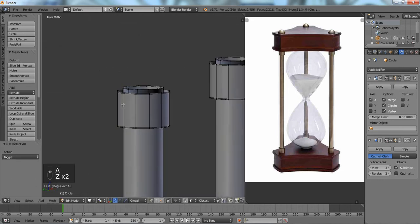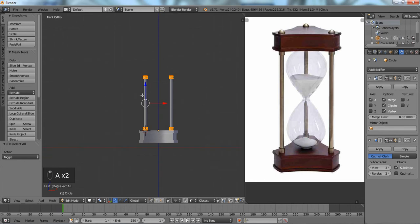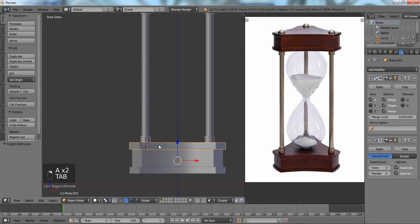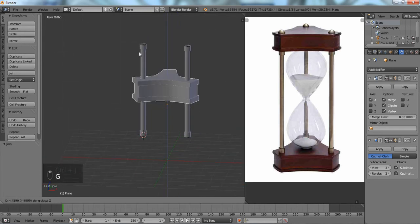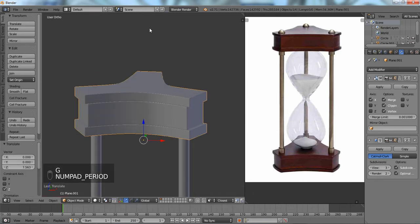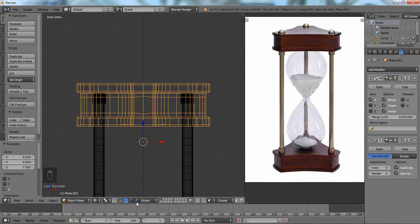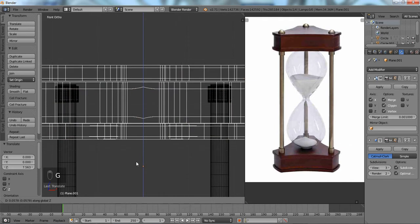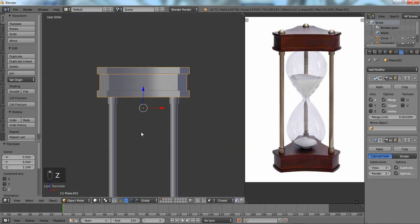The overlap isn't a problem since the other piece is going to be covering it. We're going to Ctrl+J to make it into one full object, then Shift+D and just make it match. Wireframe is always good for making adjustments. All right, just about halfway there.